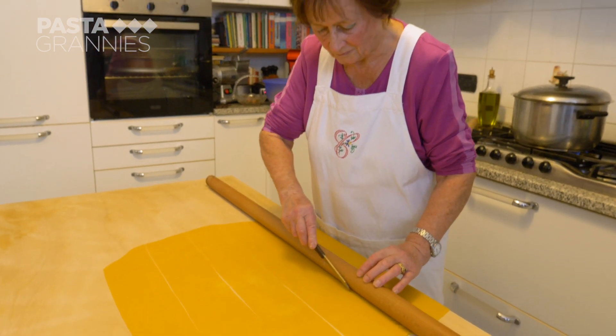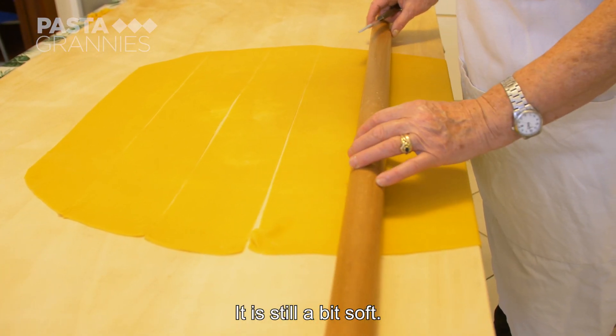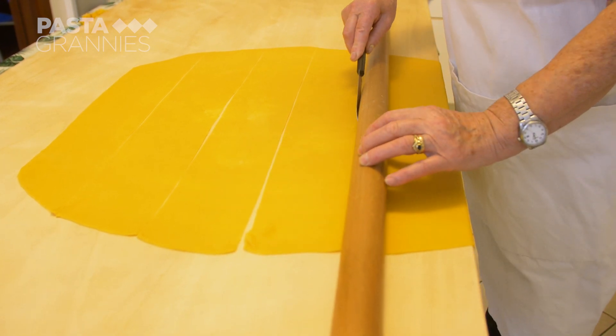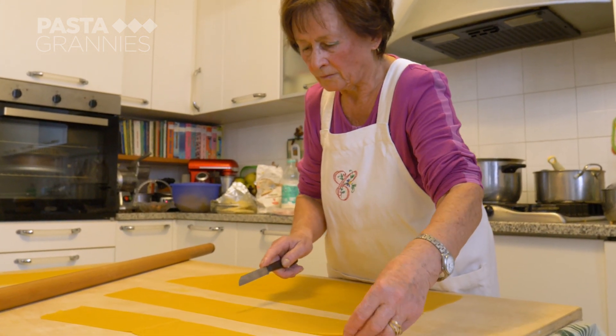Her matarello is a useful guide for slicing the sfoglia in straight lines. Her strips are about 15 centimetres wide, and Carla cuts them into around 25 centimetre lengths.